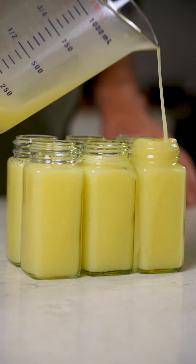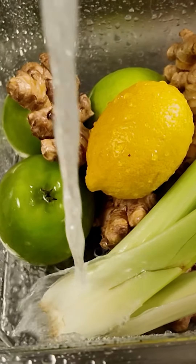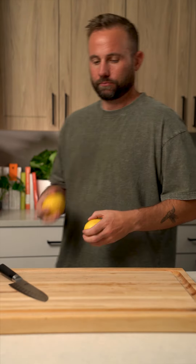This wellness shot recipe is named the Metabolic Bomb because it is explosive, and it's part of our 25 Essential Recipes book. You can get the download link by replying below with the word 'download'.